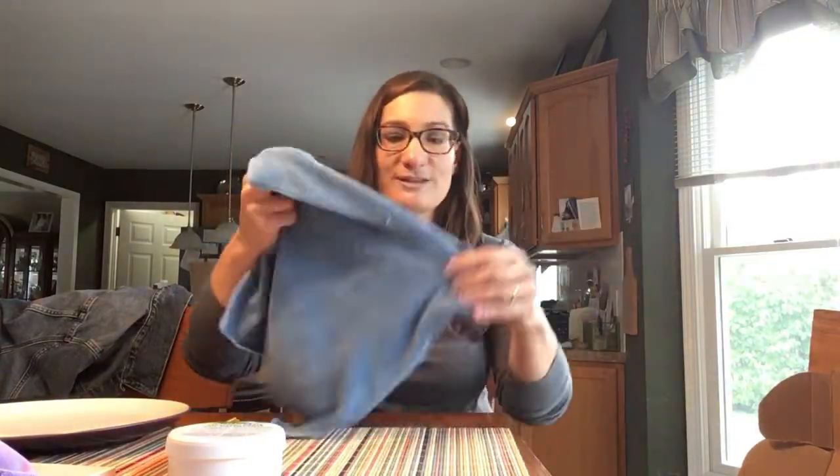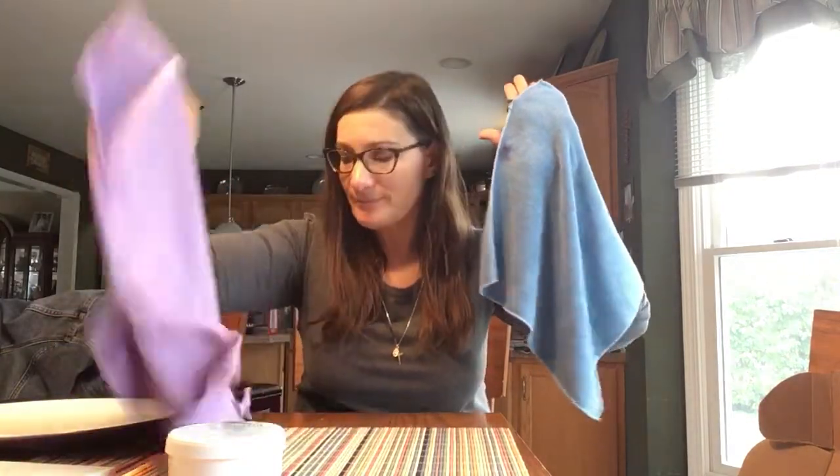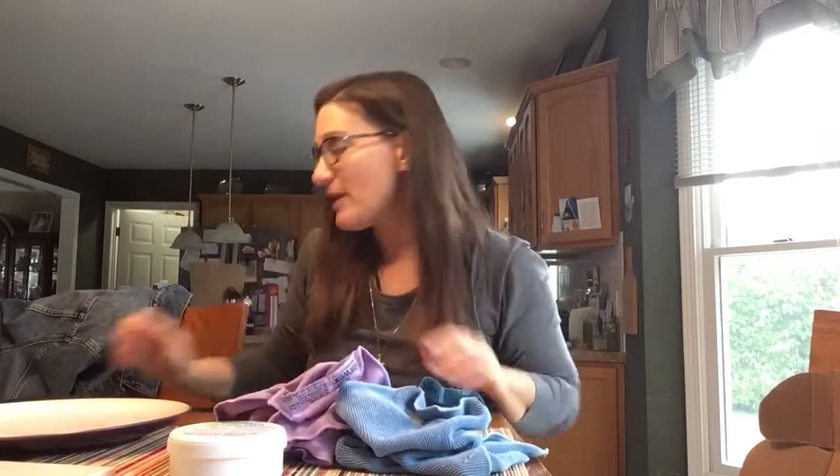When you go to clean your windows, mirrors, stainless steel, or any kind of glass, you're still going to clean it wet with the Envirocloth first, but then you're going to get the window cloth to come along and dry it after. We call these peanut butter and jelly, Bert and Ernie, hand in glove — the Envirocloth is your hardworking washing cloth, and the window cloth is the drying cloth, the prissy one that gives it a streak-free, lint-free shine.